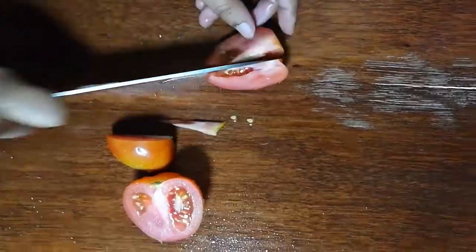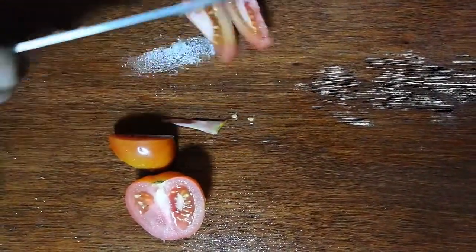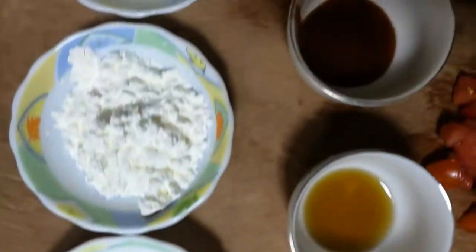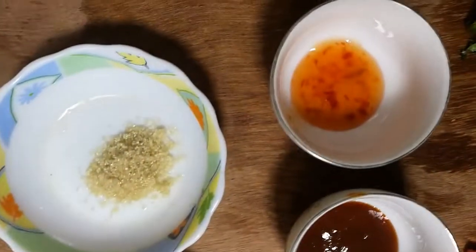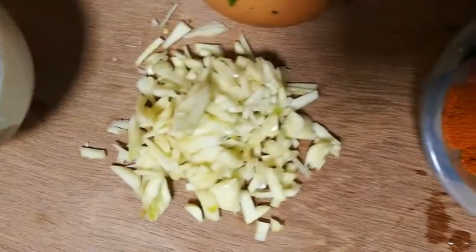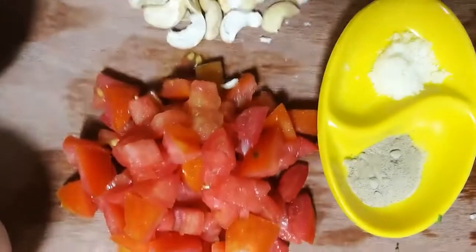Cut the tomato pieces and de-seed the tomato. Other ingredients: salt, corn flour, sugar, chili sauce, tomato sauce, fish sauce, barbecue sauce, garlic slices, egg, tomato, cashew nuts, cilantro leaves, clarified butter, tasting salt, white pepper.